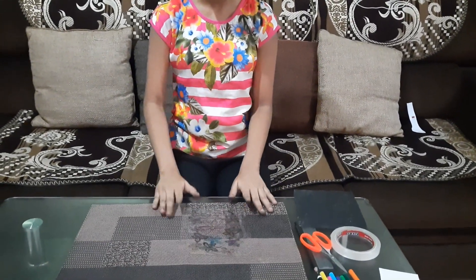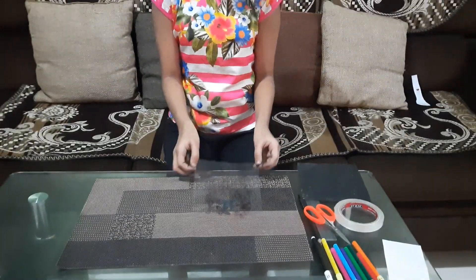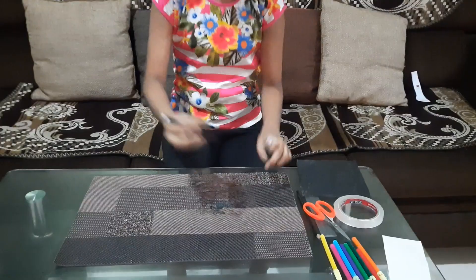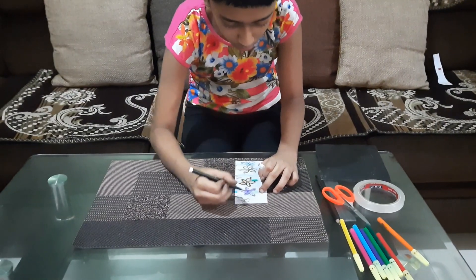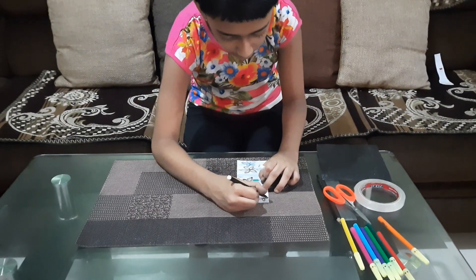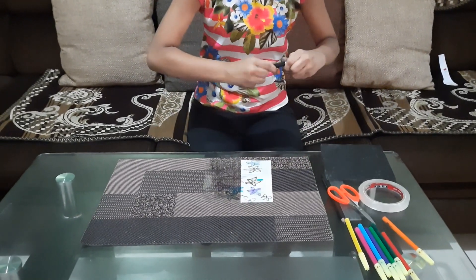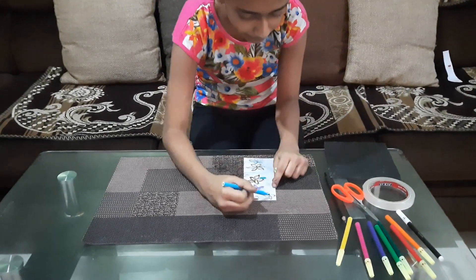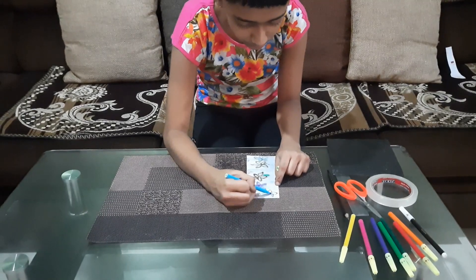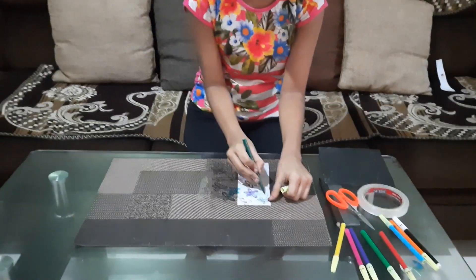First, I'm going to take this plastic sheet and make some flowers. I've already pre-made some but I'll make some more. I'll put one white paper under so you can see it. I'll make a flower like this, then fill in some colors — I'm going to fill in blue, and then make a tiny stem with green.